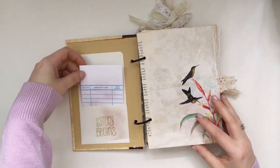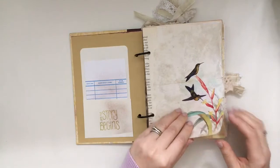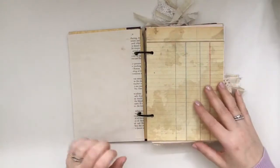In here I'm just showing you the library pocket and the card — this is J9 Scraps — and some of the pages I've reinforced with just some book pages.